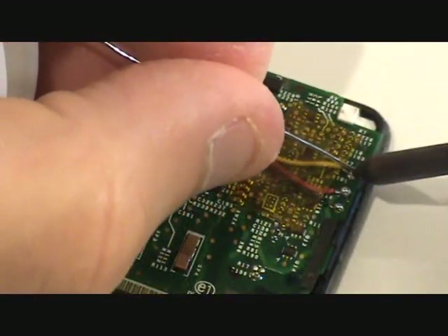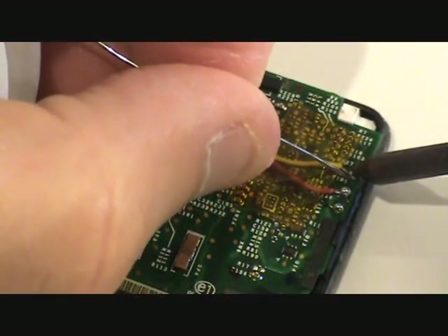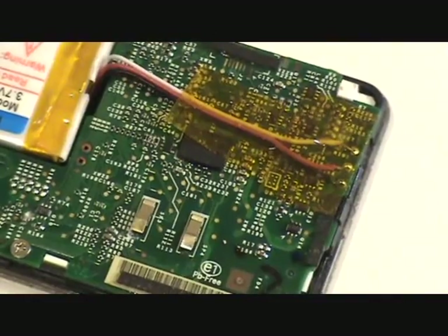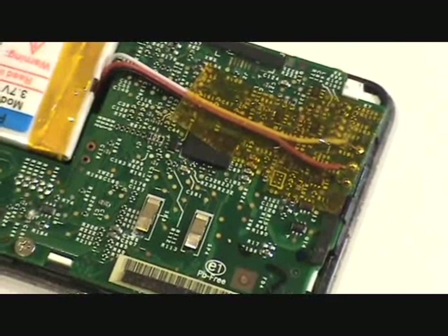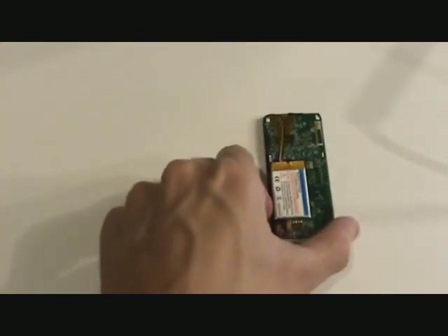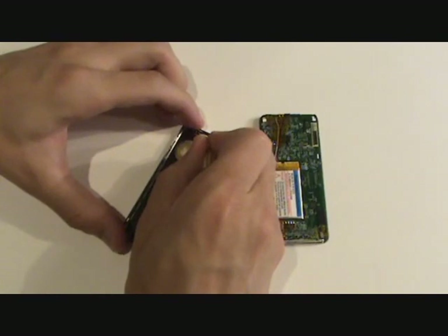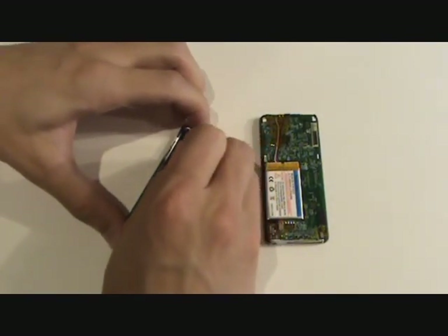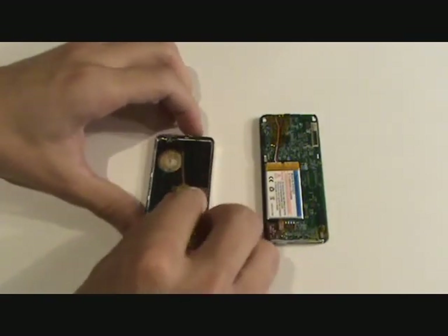Now just to be sure we have good connections, we will go around to each joint and add a little bit of solder. Often times when we are removing the back case, the clips will tend to bend upwards. We want to go around and make sure all the clips are pointing to the top and snap into place.